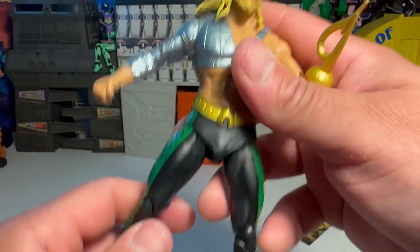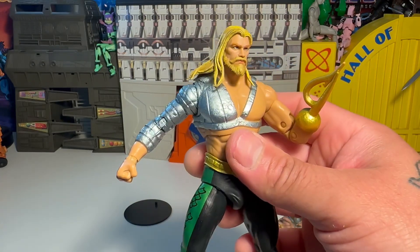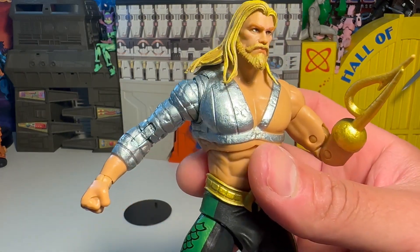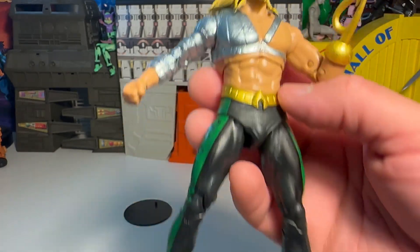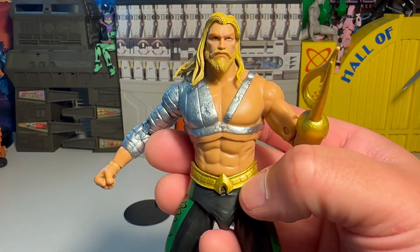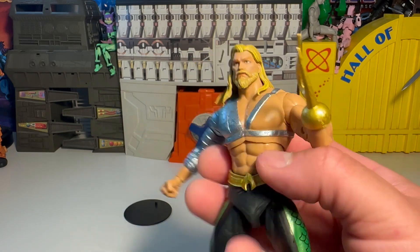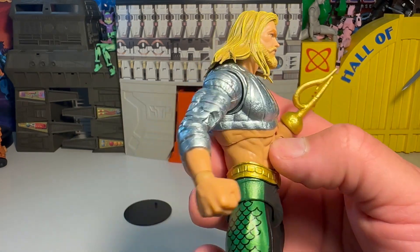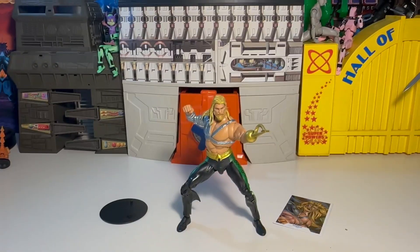I want to keep it real basic, real quick and simple so we can get to the meat and potatoes of the collect-to-build figure and just get him all articulated and posed up. For the most part, the legs are reused — we all know about that. The torso is way different, the arm is obviously different, and so is the head.